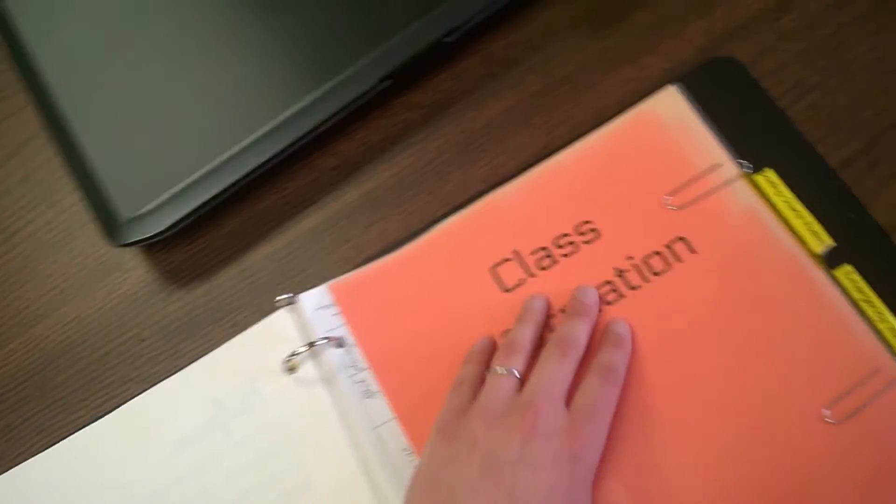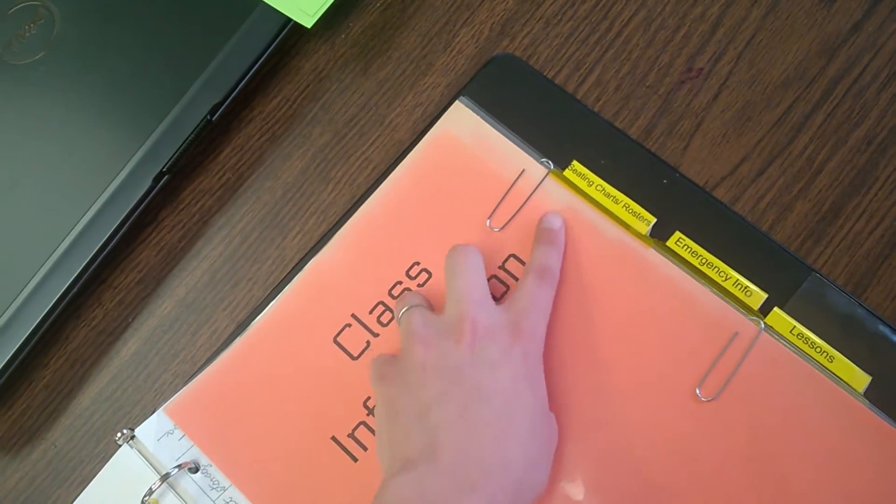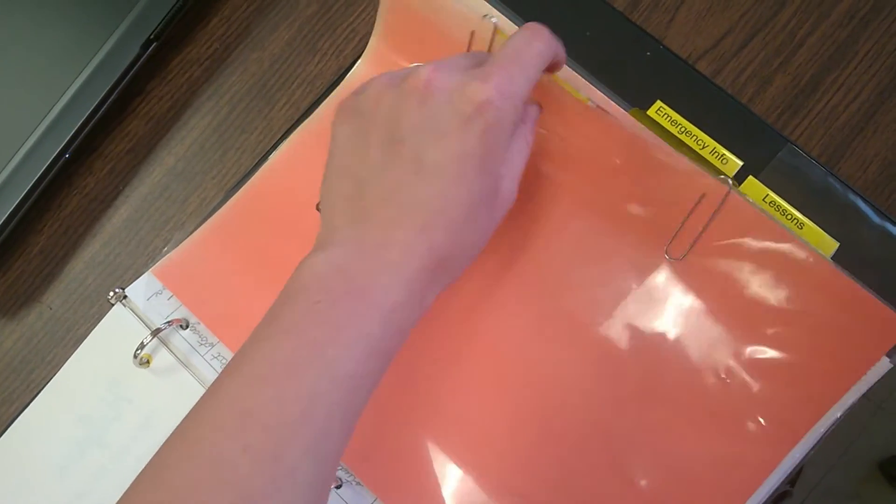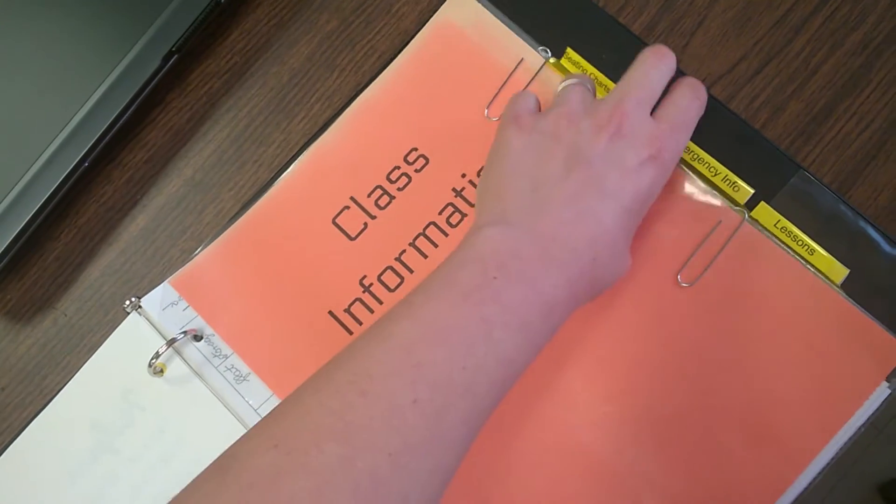The next section I'm not going to open because there are kids' names everywhere on it. But as the label says, it lists the seating chart and rosters by class period. I have one per class period — a seating chart with the roster behind it.